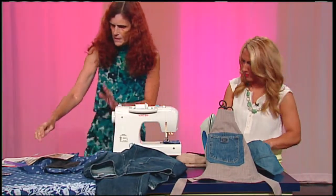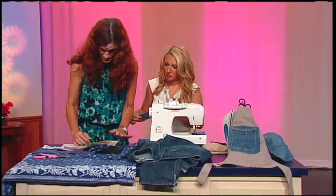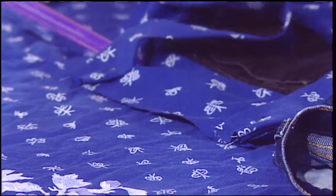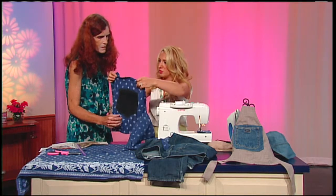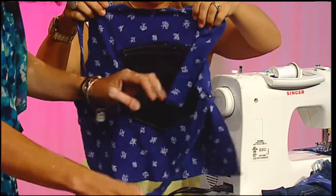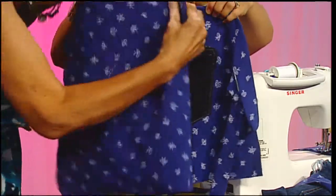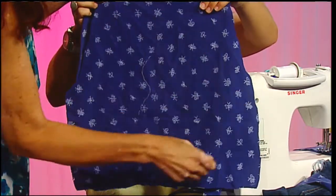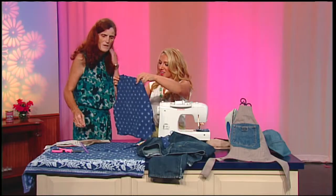I have four straps and I pin them to the edges. With the two pattern pieces — I'll hold this up so everyone at home can see — you have the straps and the two pieces cut out with the pocket sewn on. Then I just stitch this to this, leave a little opening at the bottom, turn it inside out, stitch around the outside, and you have an apron.